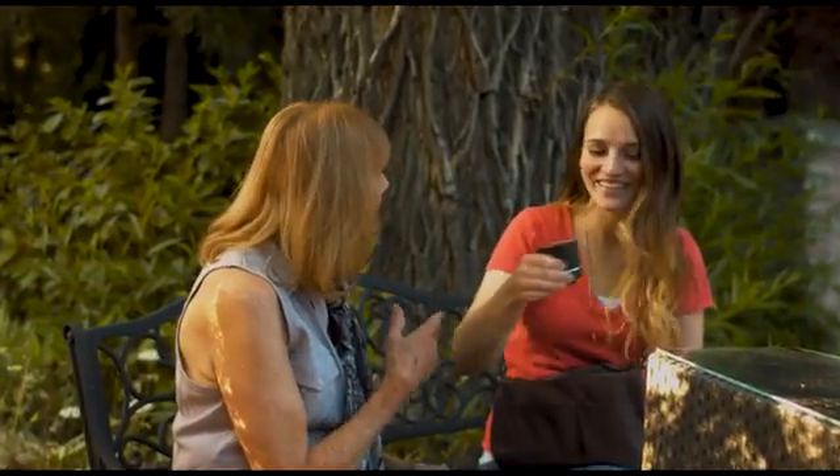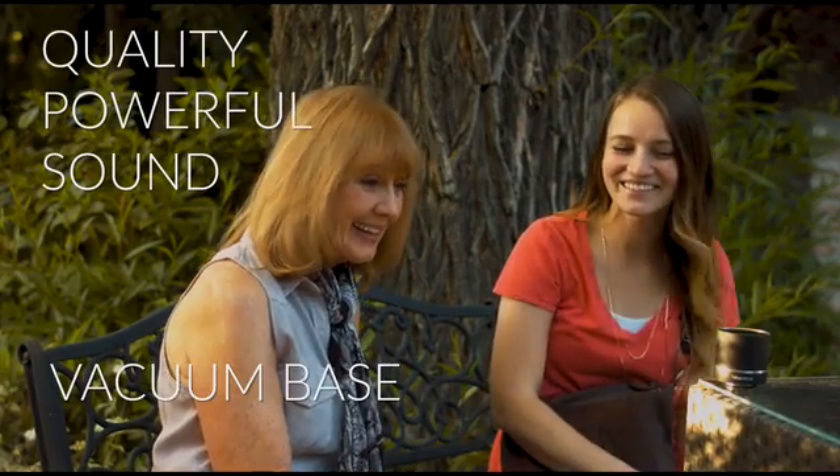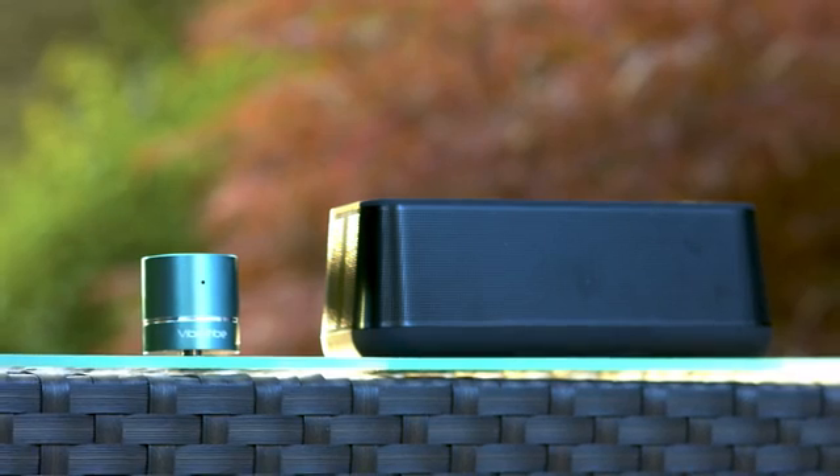Simply turn on your Mini-Troll, place it on a hard surface, and enjoy your music with quality, powerful sound. Its vacuum base will make sure your Mini-Troll stays right where you put it.